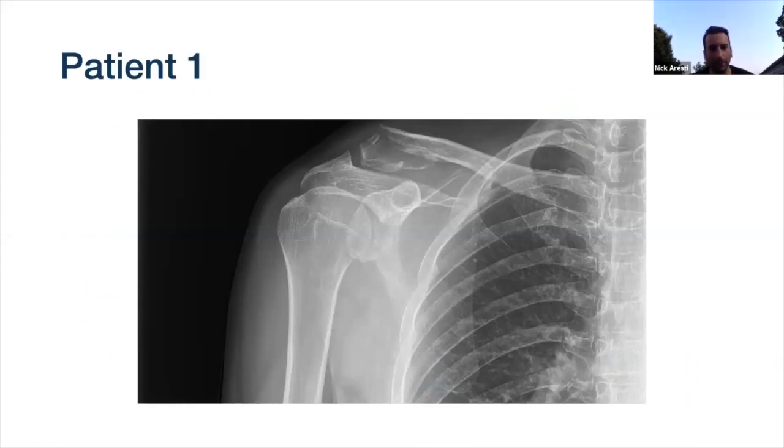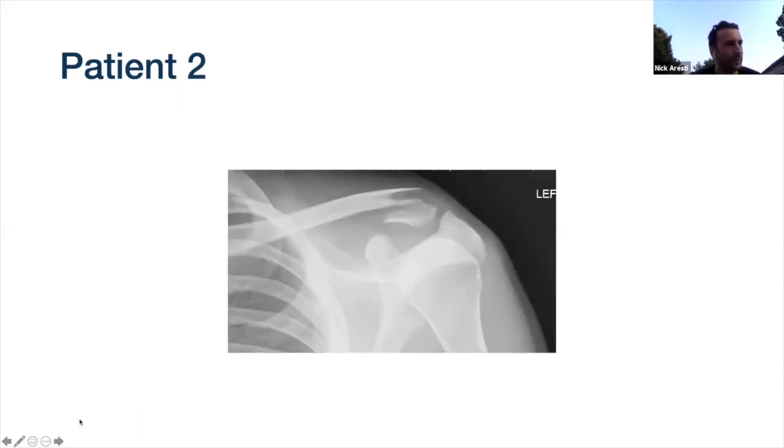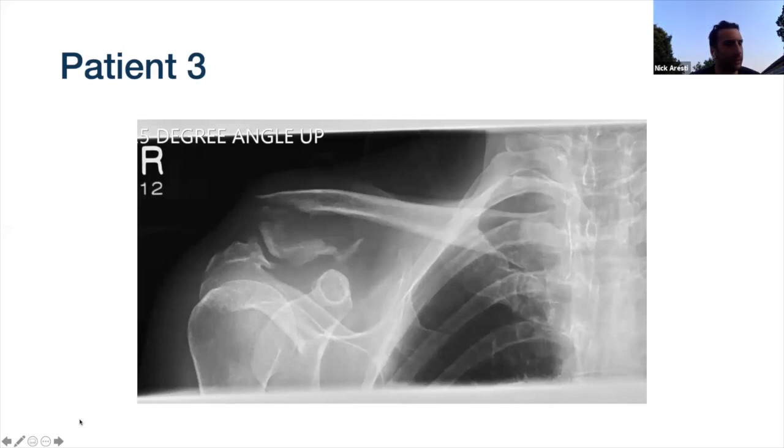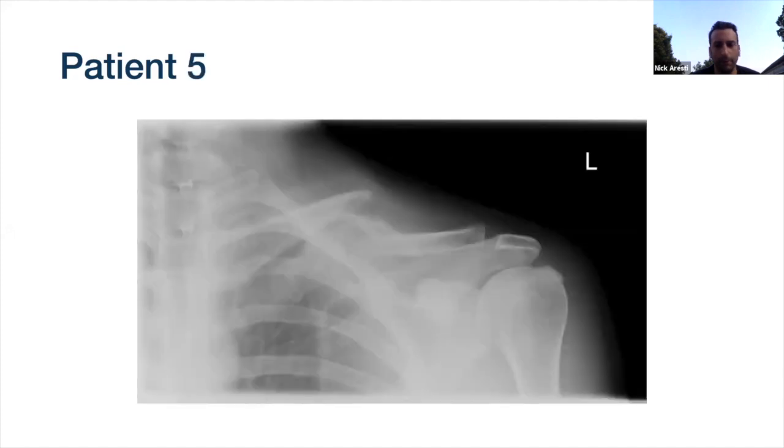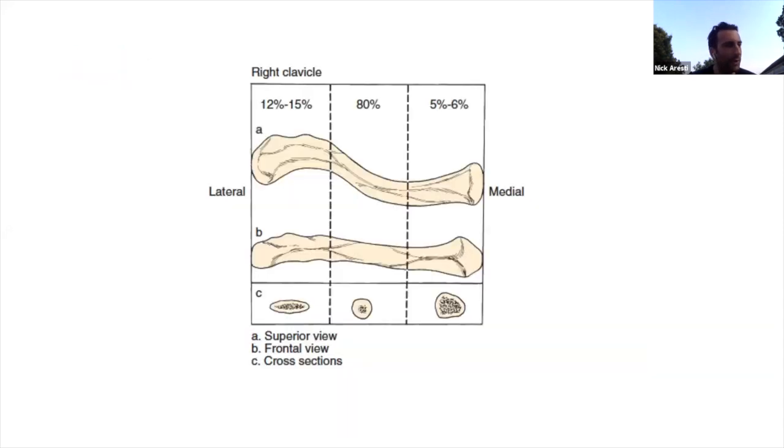The first thing we're going to tackle is the clavicle, and I'm going to put up a few x-rays. Given there are quite a few people on the Zoom I won't ask people to shout out, but have a think about what you would do for each one - a mid-shelf fracture, another mid-shaft fracture - just keep in mind what you're going to do and I'll teach you a bit and see if you change your opinion.